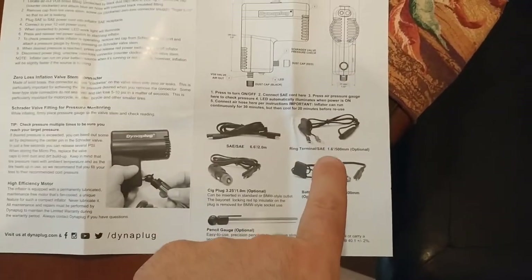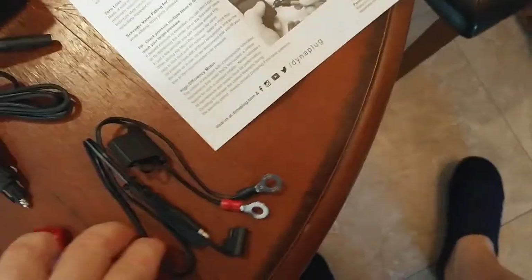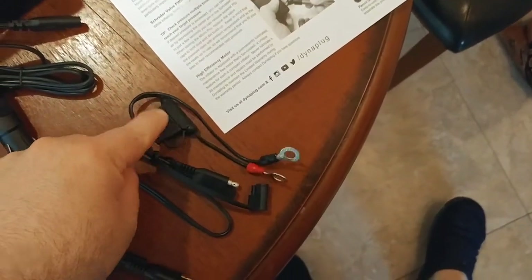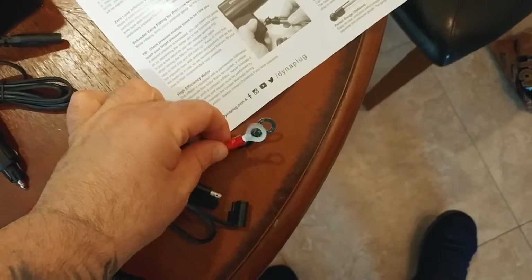Then it has a direct battery connection, which is this guy right here. It also comes with a 15-amp fuse in there, which is kind of nice that they did that. And this would just connect to the leads of your battery.